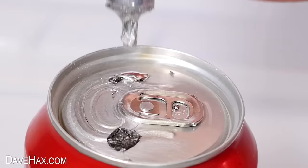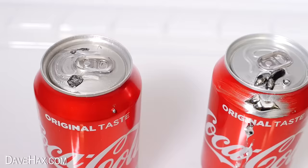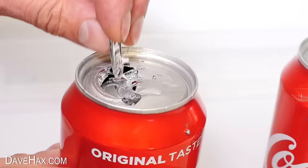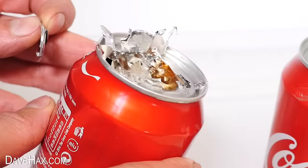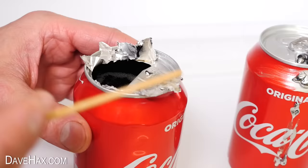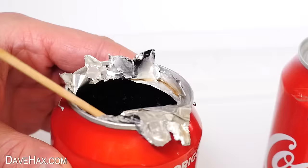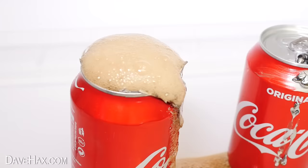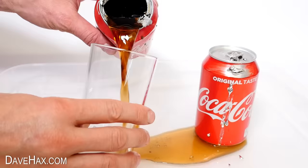I left both cans to stand for an hour, then I took a look. When I tried to open the first one, the ring pull just came off in my hands and the top of the can had just melted. I can sort of peel it back, and you can see this time the coke is still inside. I'm using a skewer to have a little poke around and peel it back. You can see the side walls of the can haven't been affected — only the top, which is why on the second can I also put some gallium on the side.